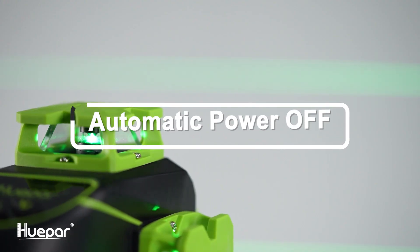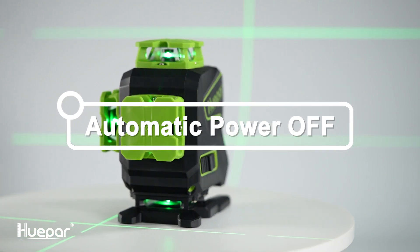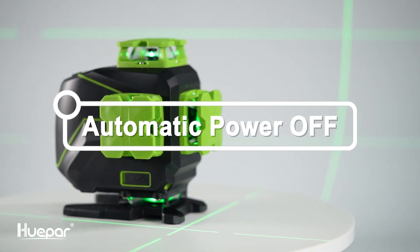The manual mode is activated by default. In manual mode, when all laser lines are switched off but the LCD is still on, the laser tool will automatically turn off after about five minutes of inactivity.